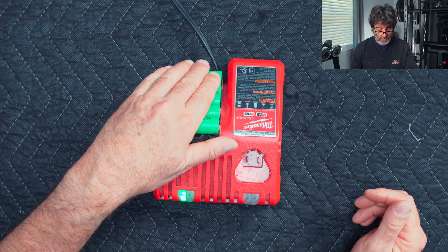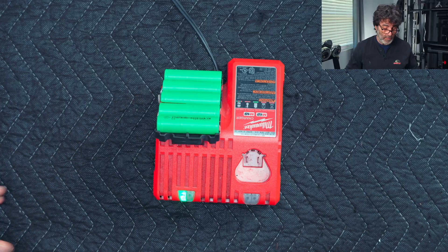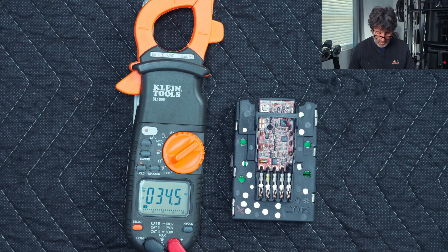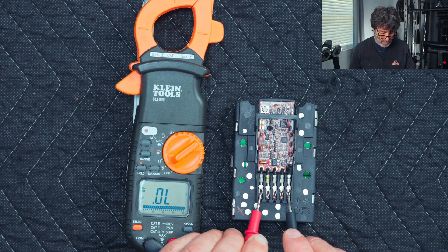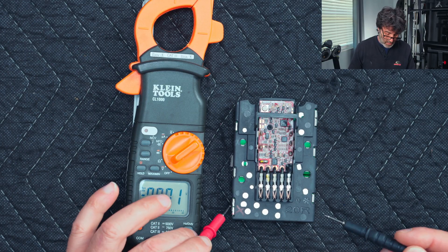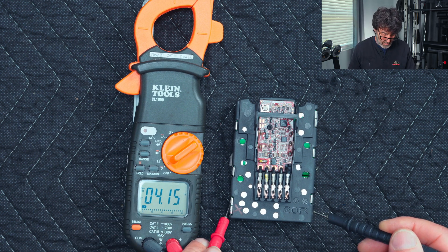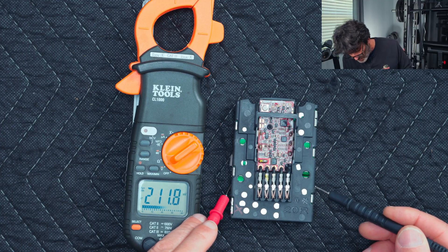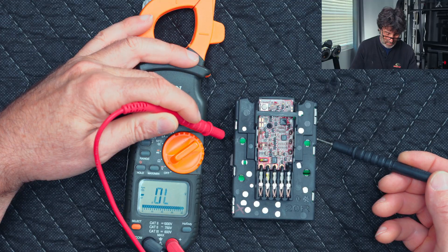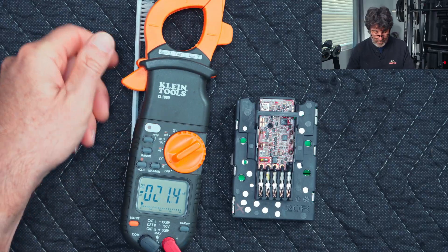We got our green light on the charger. All the batteries are slightly warm and evenly warm — that's good. Let's check our pack voltage: almost 20.8 volts — very good. Let's make sure they're all even: 4.15 volts each. They're all very, very close.